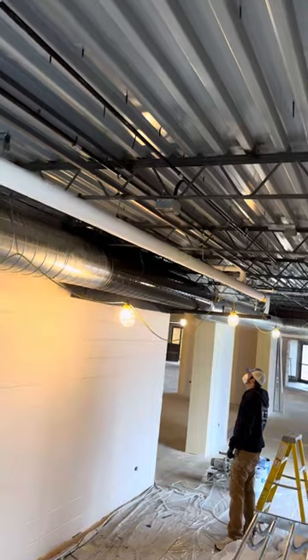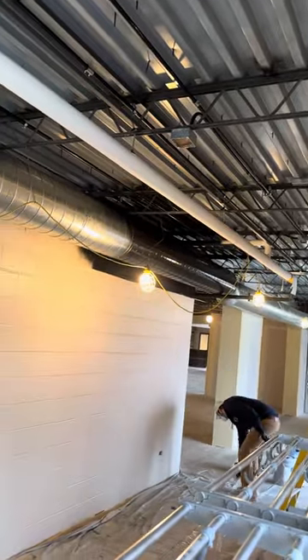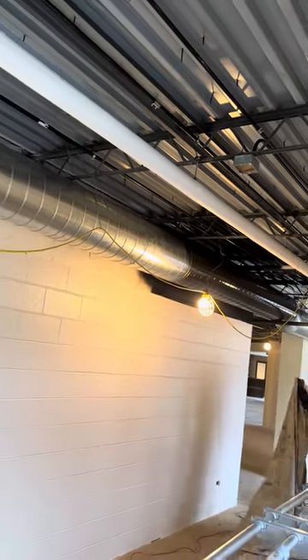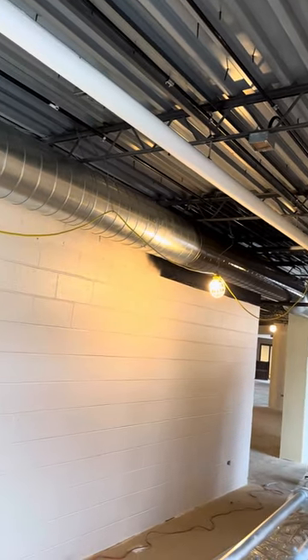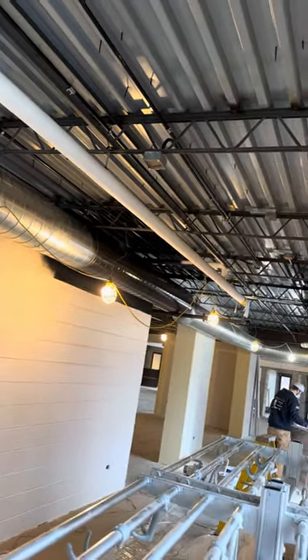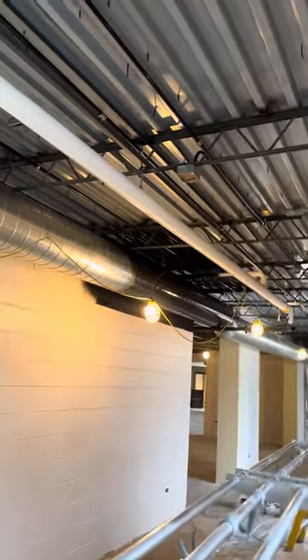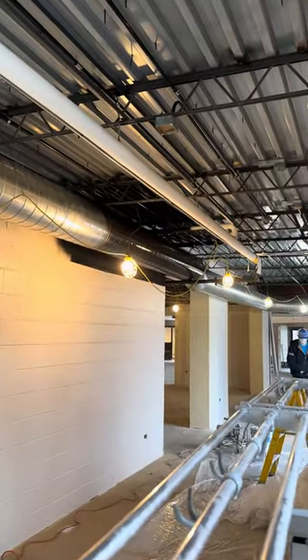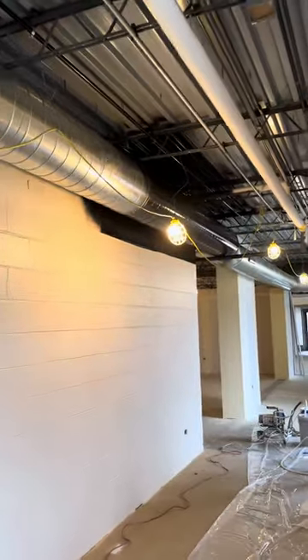Looking at it this way, that's the height — it makes sense to have it at that level so you don't have to worry about what's behind the wall. That's better than I thought it would be. So when painting HVAC vents, make sure you clean them first, then use primer or dry fall, whichever you prefer. Got questions on painting commercial spaces or exposed ceilings? Give us a call — hope you have a great day and God bless.